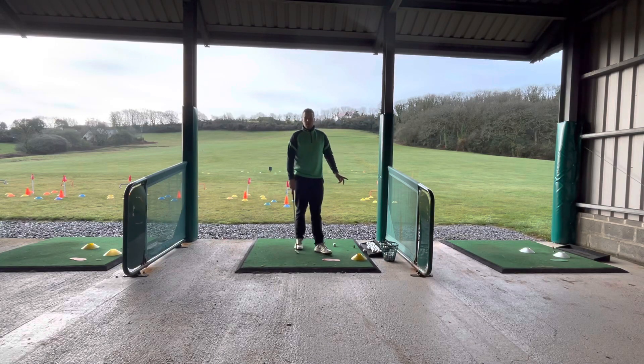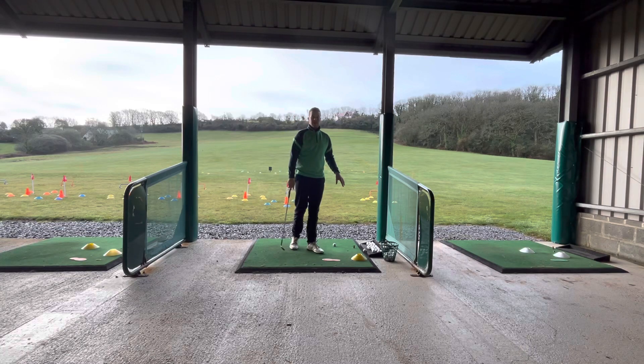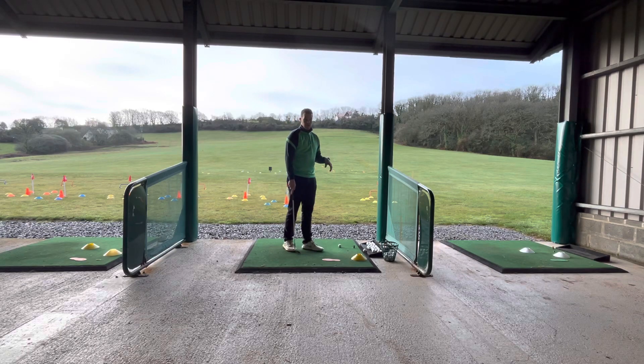Hi everyone, thanks for coming to our new to golf taster day. For the short game challenge, what you're going to be focusing on is getting a good strike on the golf ball.